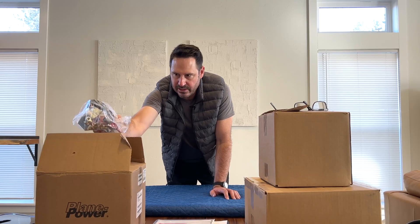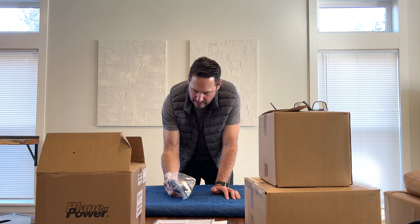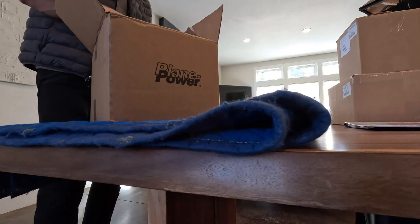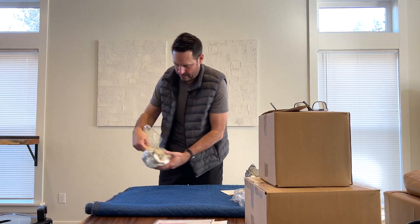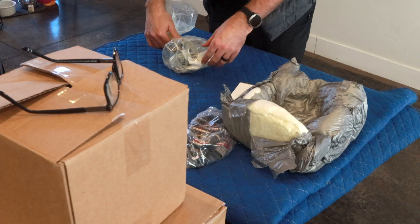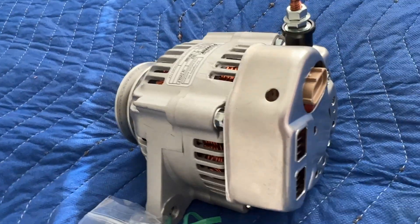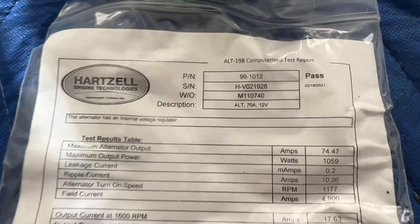On to the fun stuff — Plane Power. This is clearly the alternator. We've got some brackets, a belt, some wires. Here is the alternator itself — 12 volts, that's a good sign — and 70 amps. Fantastic.